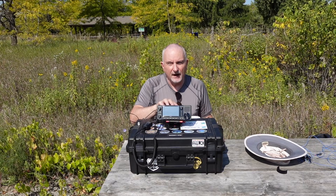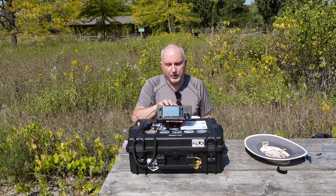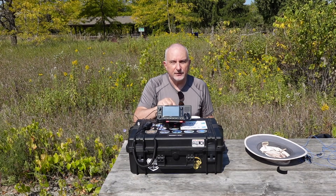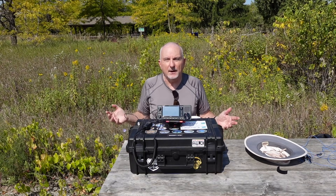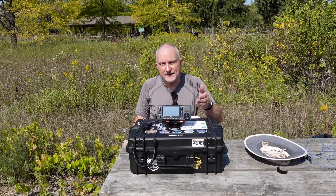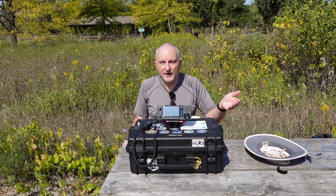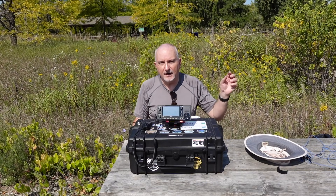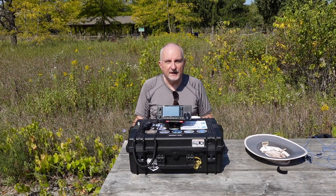The rig I'll be using for today's testing of the 20-17-15 meter linked dipole is my ICOM IC-705. I'm using the internal battery pack and will only be running it at 5 watts. Why do I do that when I'm testing an antenna? Well, I figure if I can make contacts with QRP, you can imagine what your results would be if you're running higher power. So with all that said, I'm going to get the antenna up on top of a 40-foot Spider Beam mast and let's see if I can make some contacts.